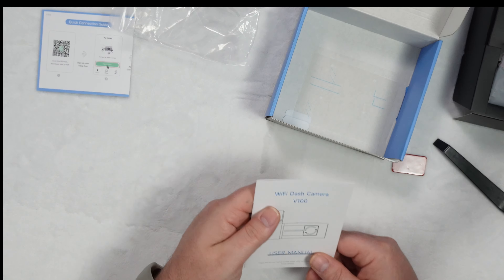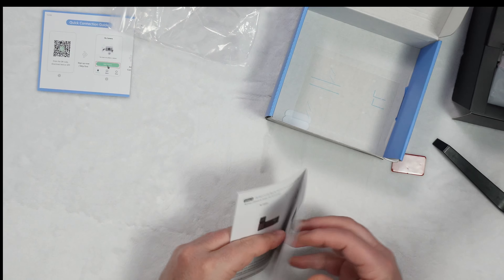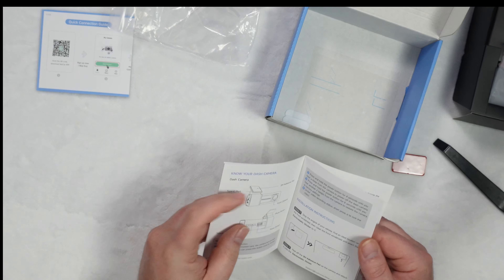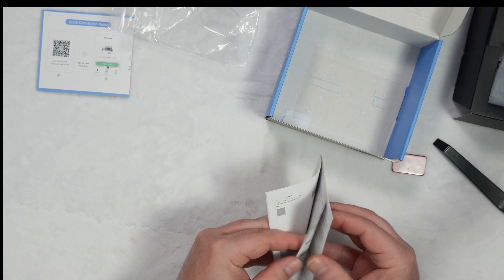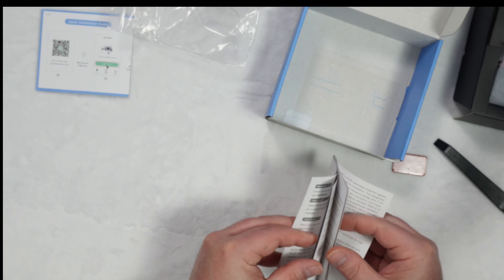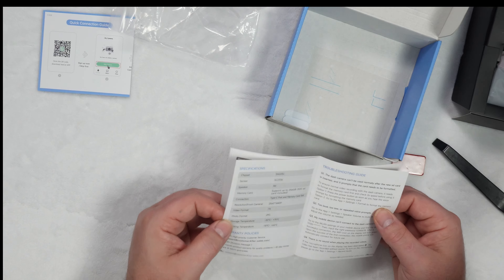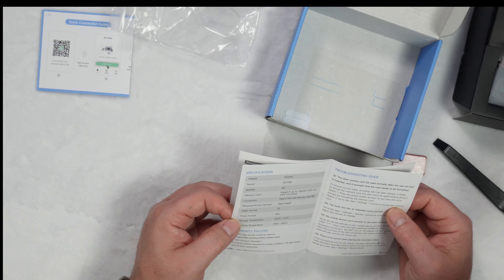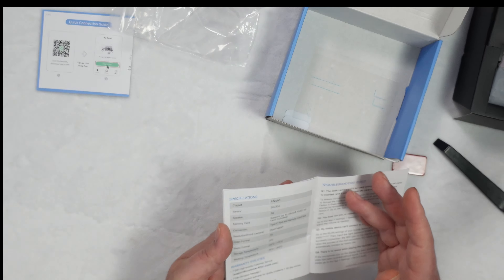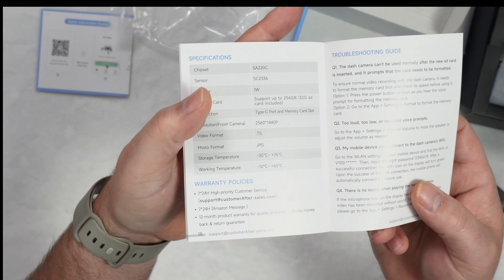And then of course you get the manual. Manuel is your best friend — so far everything in here looks to be English, every single bit of it. It's a decent manual — 20 pages, but you only need the first 15 pages. It does have a speaker built into it and it's supposed to be 2560 by 1440. There are some of the specs right there.